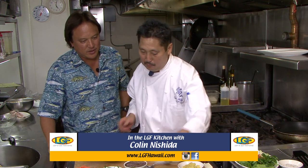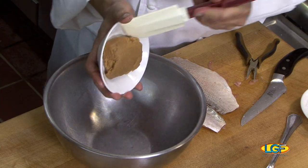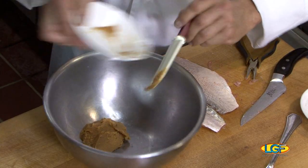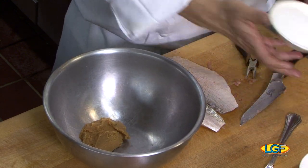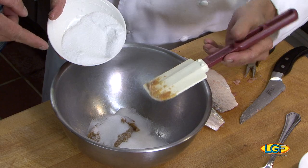We'll start with the mixing bowl. What we're gonna add is miso — I have some Japanese-based miso. The recipe is pretty much by taste; everybody has a different preference. If you're in a ballpark, the ratio of miso to sugar is one-to-one.